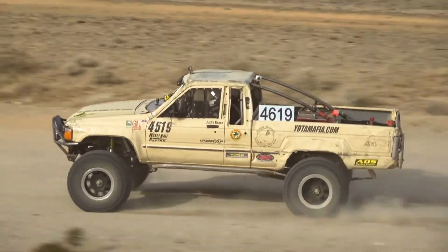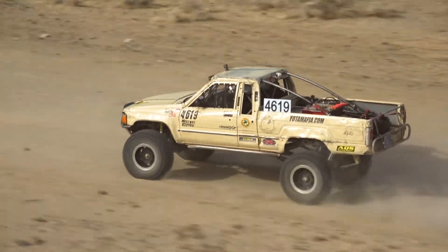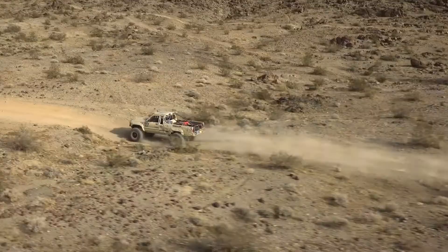Our formula for success in stock class and how I put together the 4619 truck — it's a 1985 Toyota pickup. It has an LC Engineering 22RE motor in it, which is about as much money as you can throw at 100 horsepower. It has a W56 five-speed manual transmission.